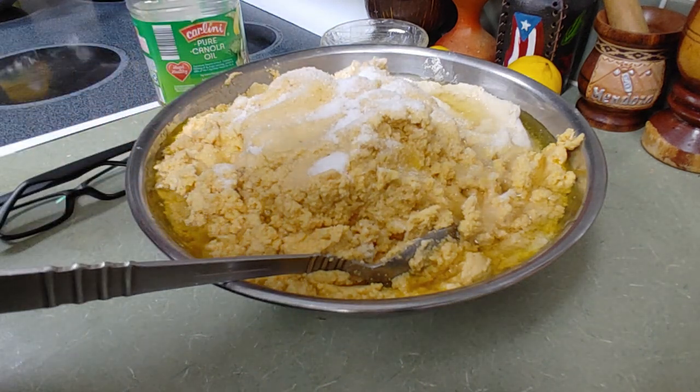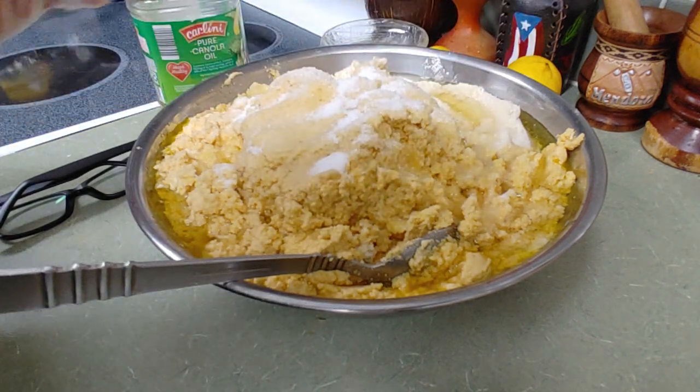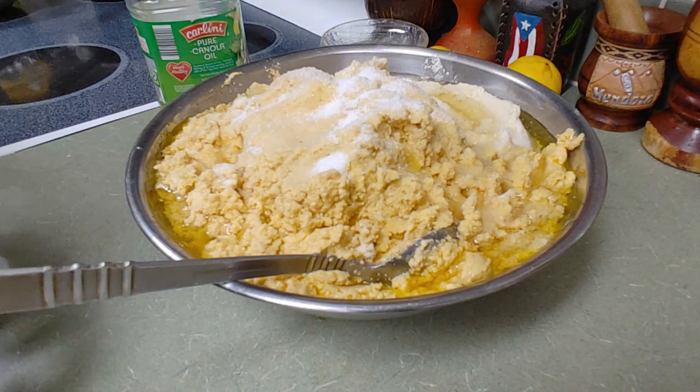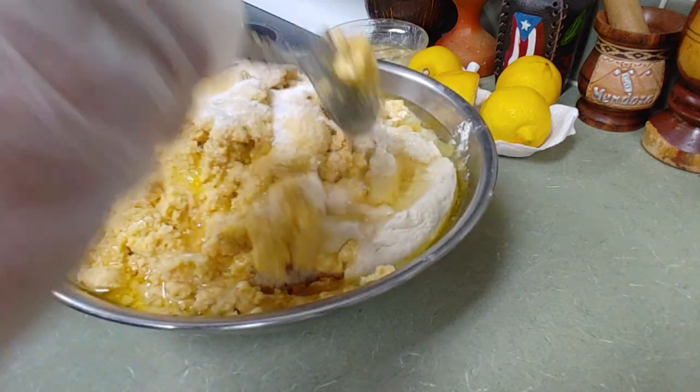It's up to you if you want to put chicken cubes or other flavors. I don't — this is how I do things. I like to keep the natural flavors of everything.